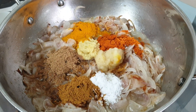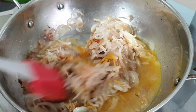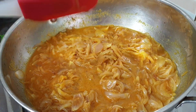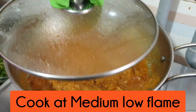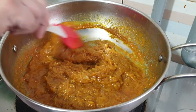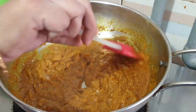স্বাদমতো লবণ দিয়ে মশলাগুলোকে মিডিয়াম-লো আঁচে ভালো করে কষিয়ে নিলাম। মশলা কষানো হয়ে গেছে এবং পেঁয়াজগুলো নরম হয়ে গেছে।